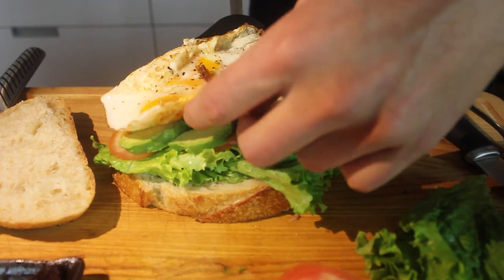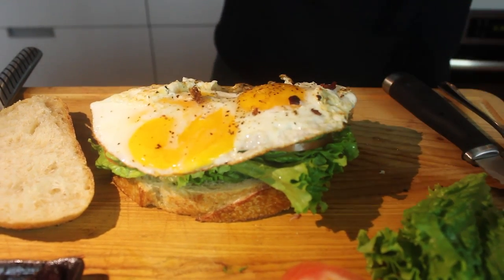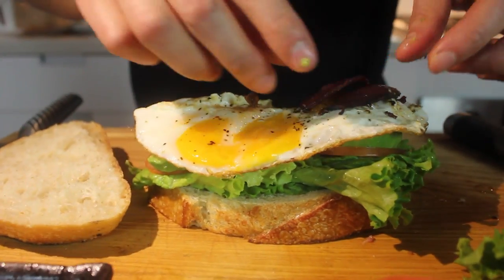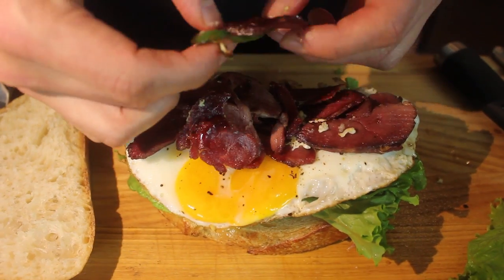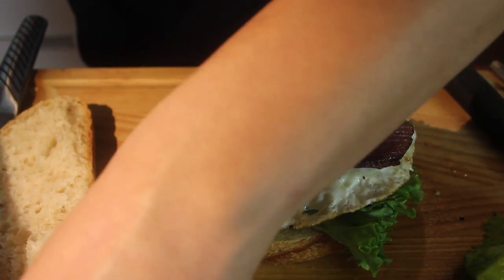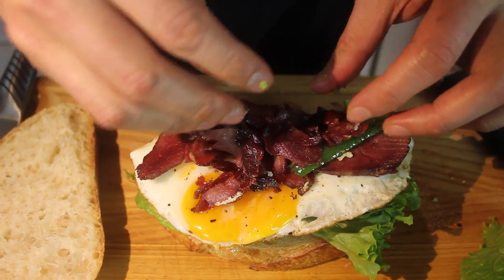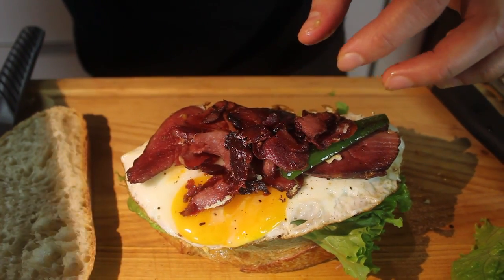The egg. Bacon. These little bits are all super crunchy, almost like jerky.